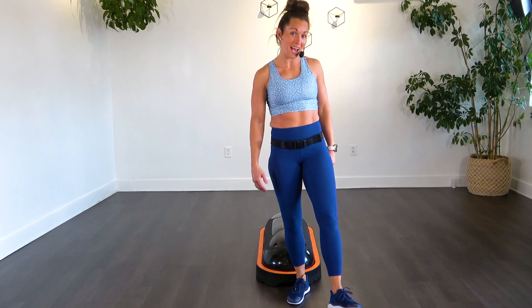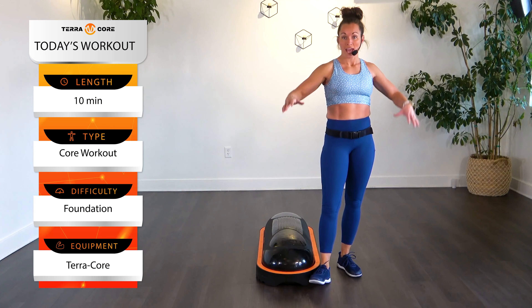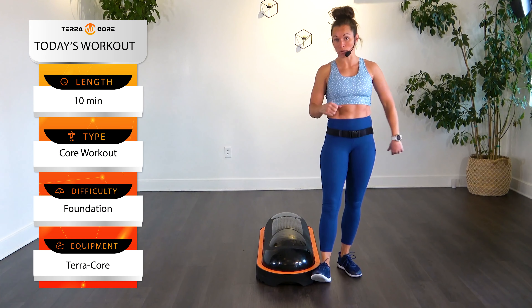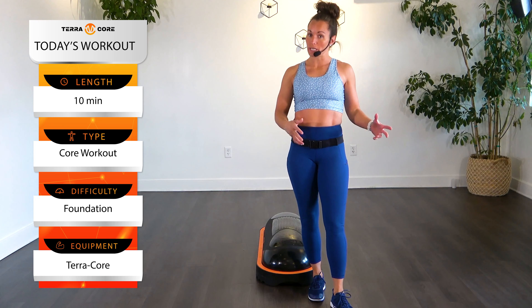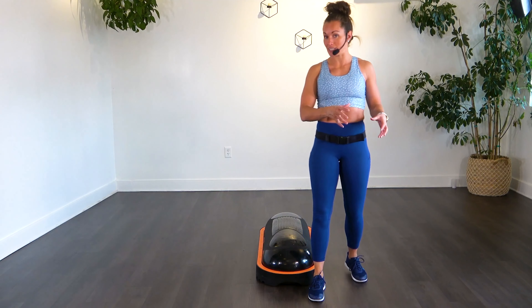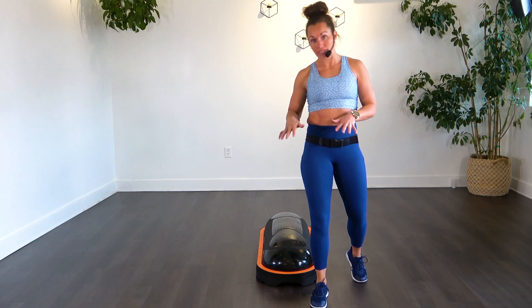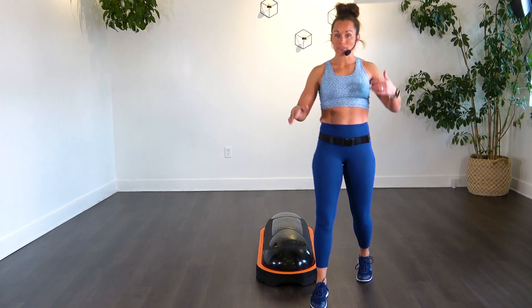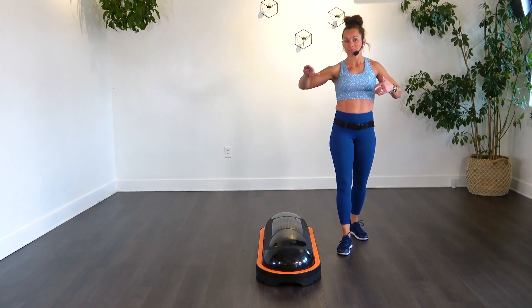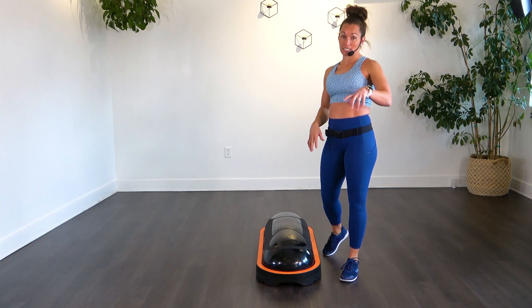All right, TerraCore family, I'm Stephanie, and I'm coming at you with a 10-minute Beginner Core. All you are going to need is your TerraCore today. I'm going to run over the moves real quick with you so you know what you're doing. We're going to do a Tabata style today. Tabata style means that you're going to work for 20 seconds, and then you have a 10-second rest to move to that next exercise. So we'll have some music playing along with it, and you'll hear the guy count down. Listen for those cues.